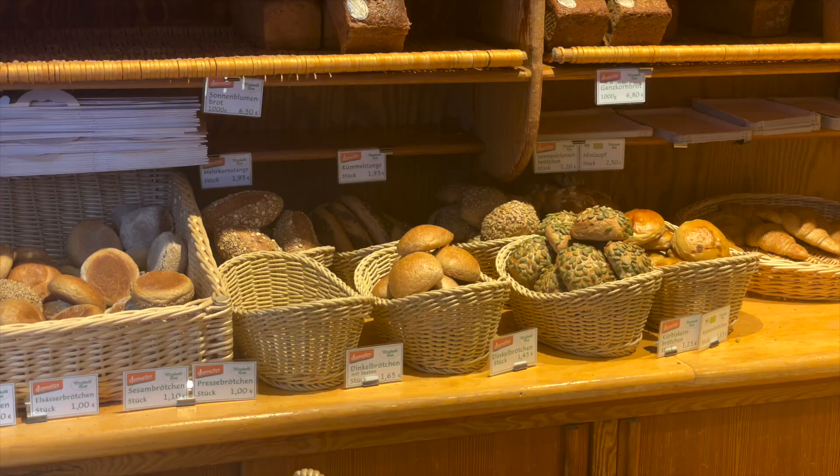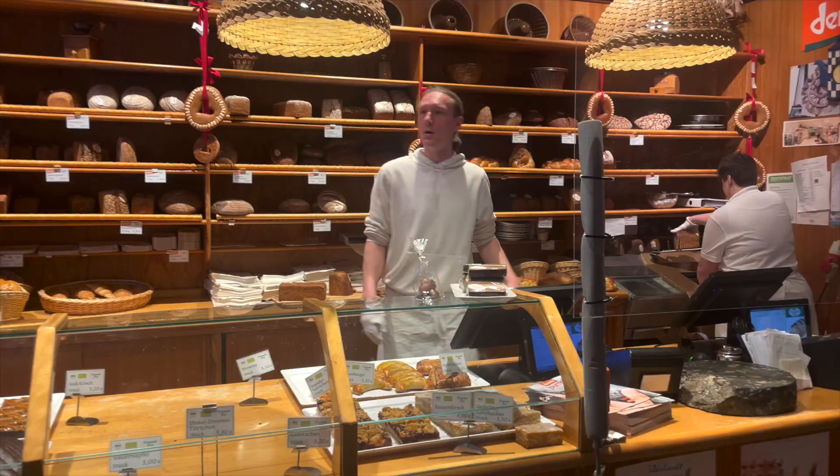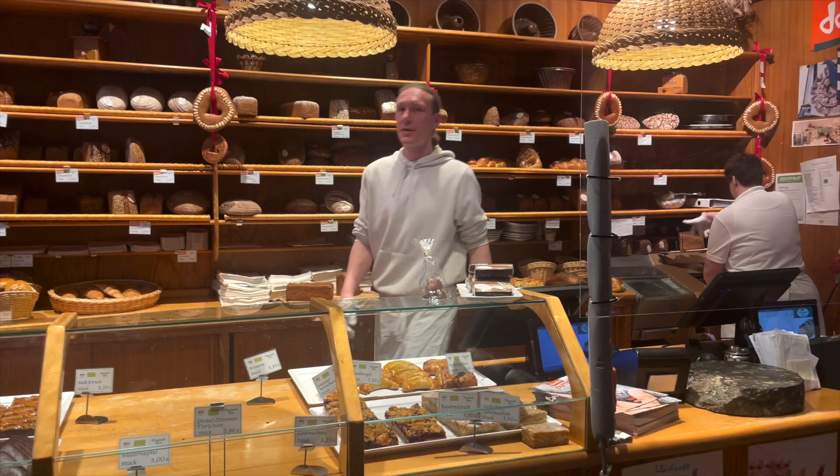We're now in the front room. You can see all the various rolls and breads they make in the wooden shelves at the back wall — I just absolutely love it. It's very typical German bakery and we get to see it in action: the miller selling bread, and here we have some fresh cakes that are being put out.